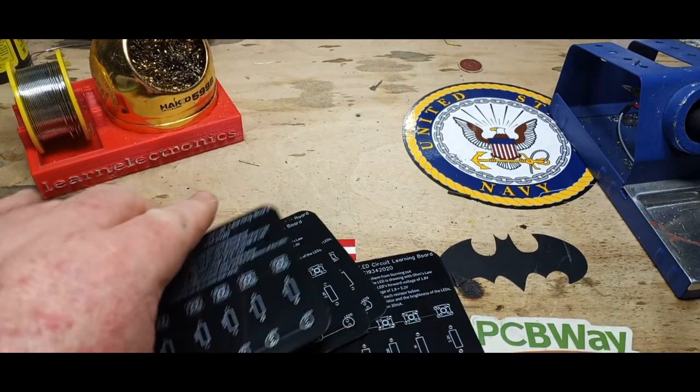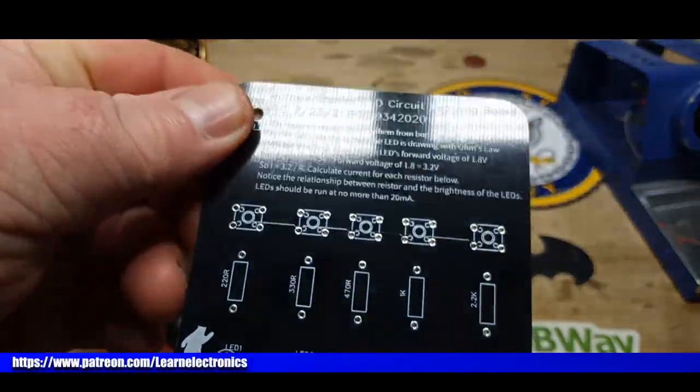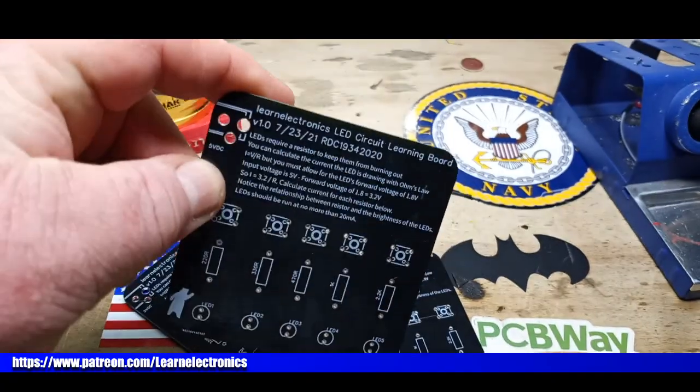It's seven days later and the boards are back. They come out just beautiful. I really like the white on black. Let's put it together.